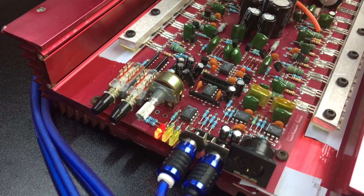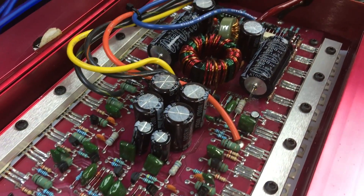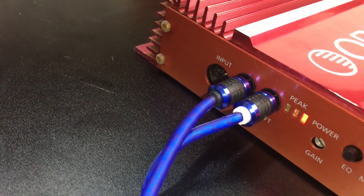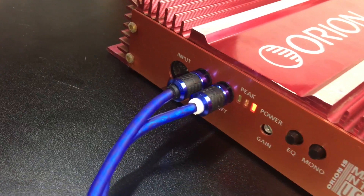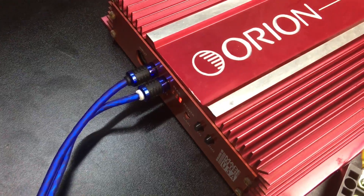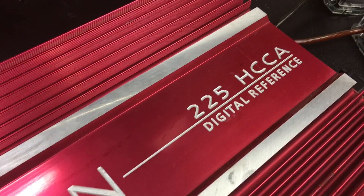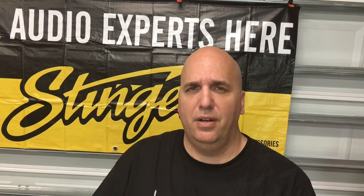There you have the comparison — amp dyno versus real speakers. In this case, the Orion 225 HCCA wasn't a whole lot of difference at two ohms mono between the two. I know you guys are probably saying, what about one ohm mono, what about half an ohm mono? I didn't have the speaker loads to hook up today to try that, but I'll do that again in the future. Stay tuned if you want to see the full amp dyno test for the 225 HCCA in an upcoming video.